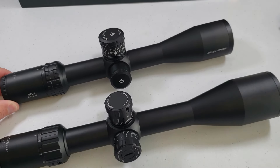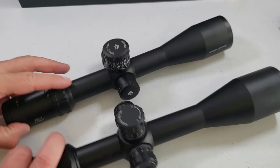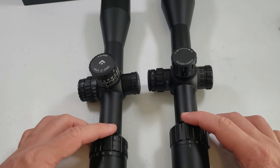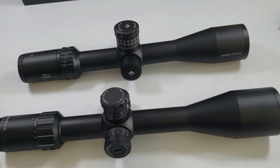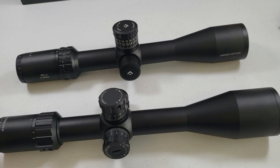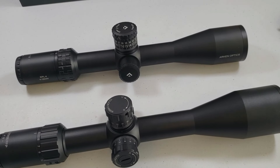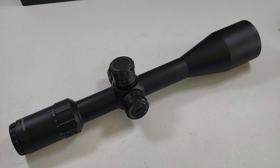Here's the Arken EPL-4 — a 4x16x44, so it's a little bit smaller. You can tell they're very similarly designed. They are kind of a dual purpose scope, probably geared more toward target shooting being first focal plane, but you can definitely hunt with them too. My whole thing is you can hunt with first focal plane if it has illumination, because at low magnification the reticle gets very small. But if you have illumination and can crank it up to 6 power, it can work even during the day.